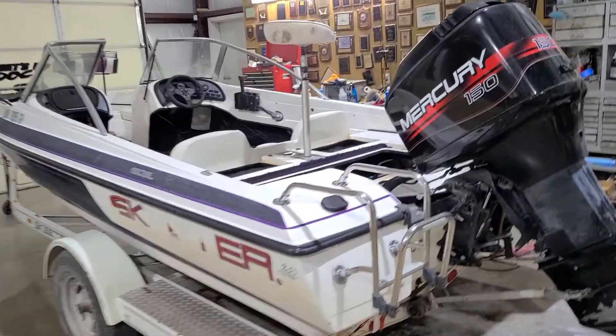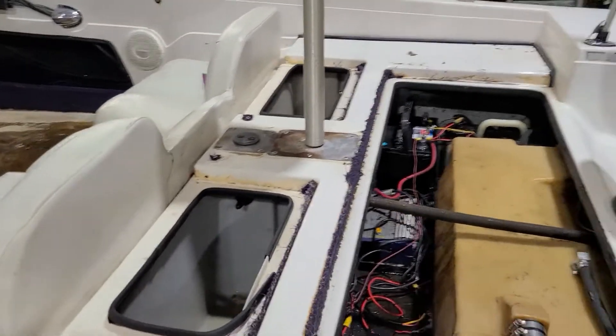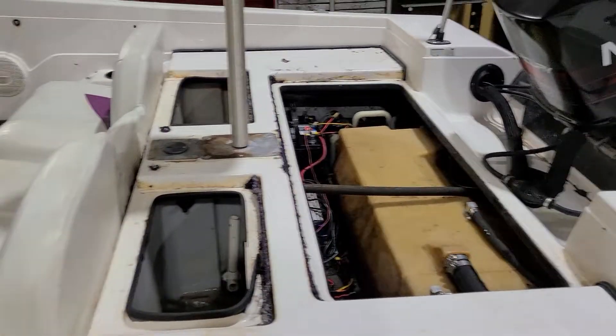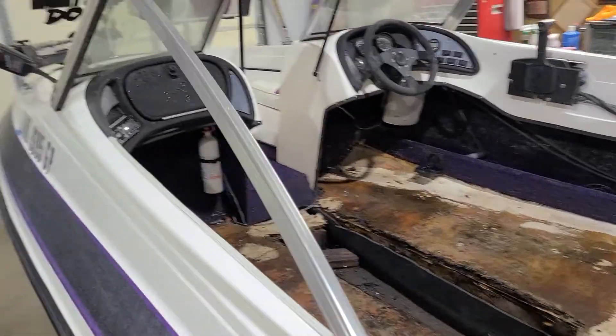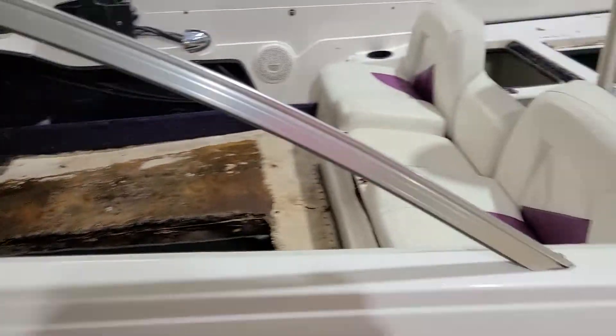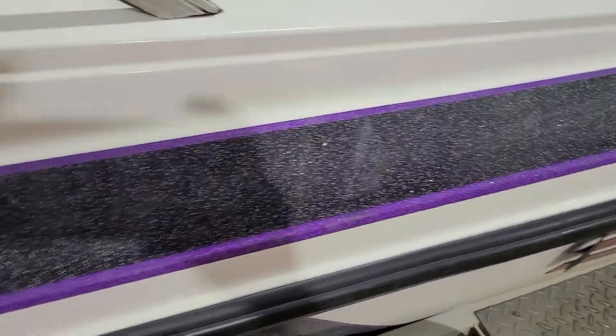Here's the boat we're going to do the project on. It's in pretty rough condition — the floor is going to have to be replaced, the carpet and gel coat are not in the best condition, but it's going to be repairable.